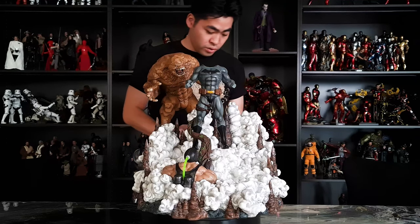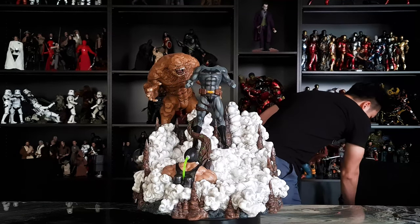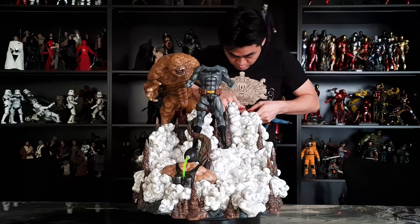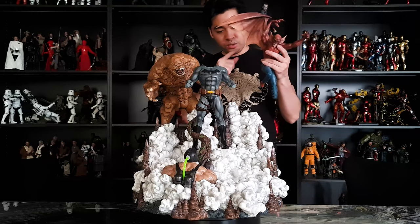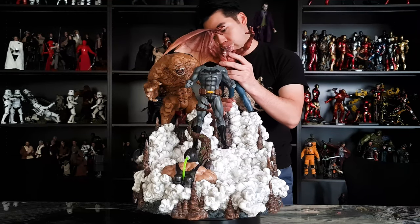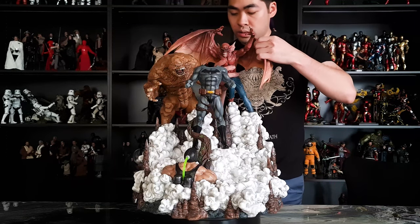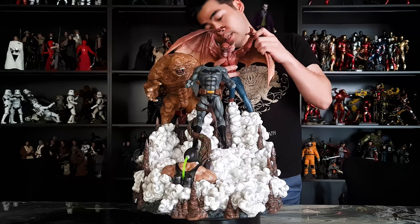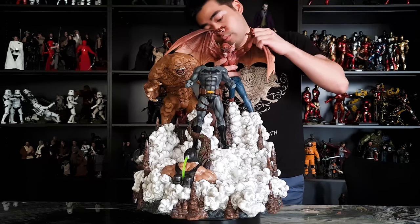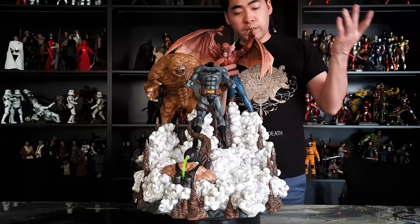Clayface is in, and to his left is Man-Bat. Man-Bat comes with a pair of wings, which I feel it's easier to put on when he is not on the base. So you put one on first and then slide him in, and then work with the other wing. This one is easier to pull in than the right wing.